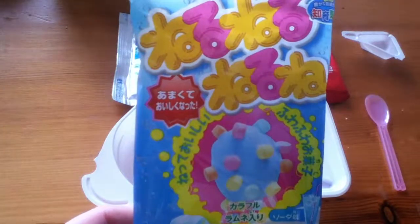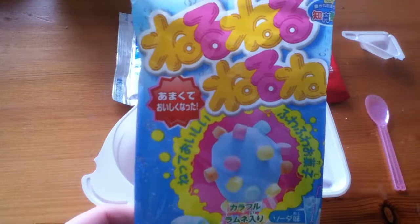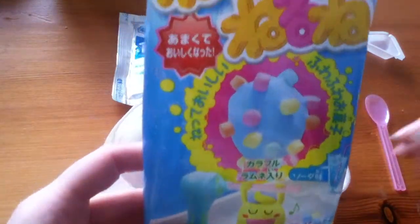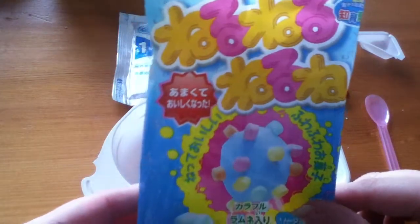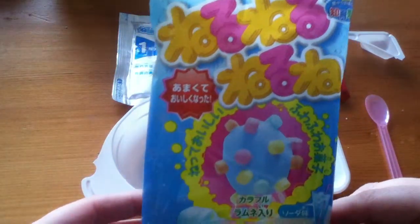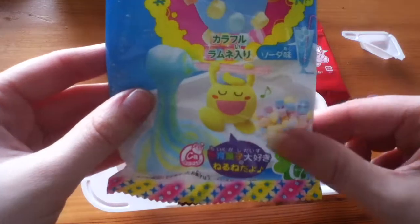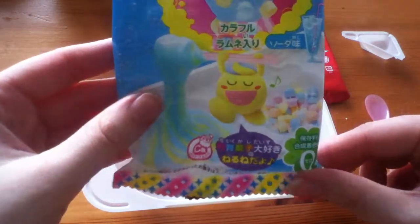Hey guys, so today we're going to be doing a new Japanese DIY candy kit. This one is Nero Nero Nero Nero. Nero means stir or to knead, so this is literally stirring candy. I've got it in the Ramune soda slash lemon flavour.